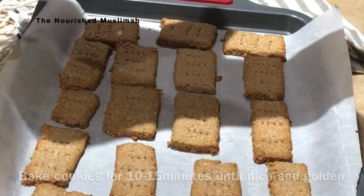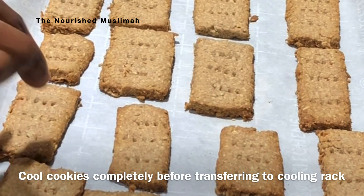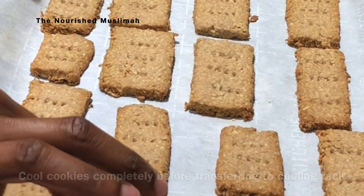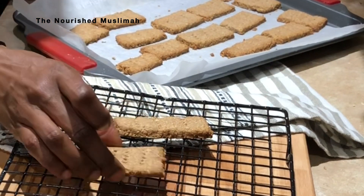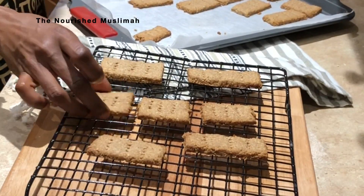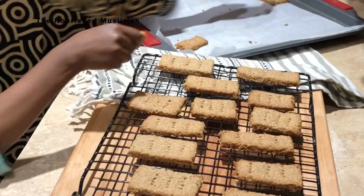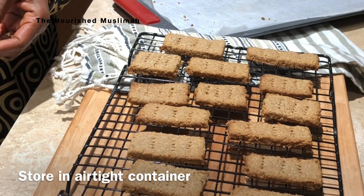When they come out of the oven, they feel soft to the touch, so allow them to cool before transferring them to a rack. Make sure they are completely cool before you store them away — that's if they are not all gone by the time you taste test them! We have a little taste tester here.